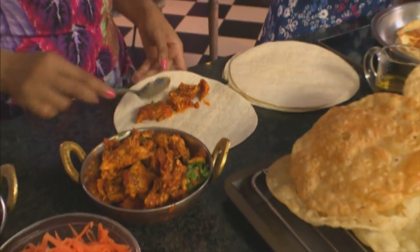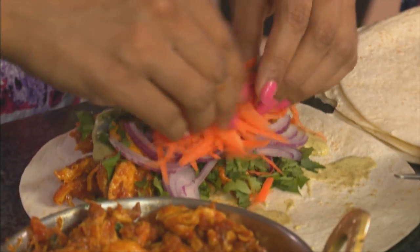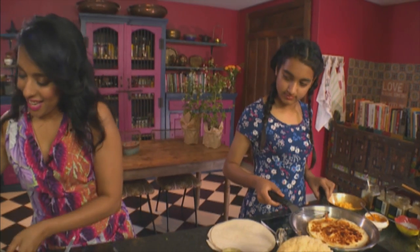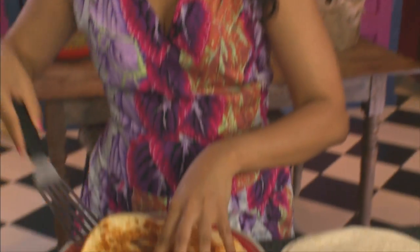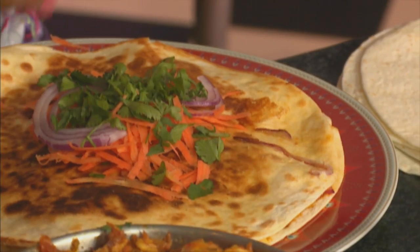If you don't want these wraps toasted, here's how to assemble them. Get some chicken into the centre, add some green chutney and smear it over using the back of a teaspoon. Add coriander and red onion, some carrot, then tightly roll them up. They are delicious — and that's the first wrap done, looks pretty perfect. Top Tanvi's toasted wrap with a bit more carrot, some coriander and red onion — looks like a little salad going on top.